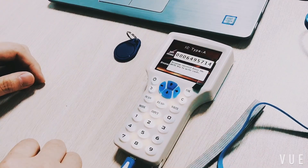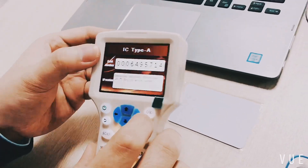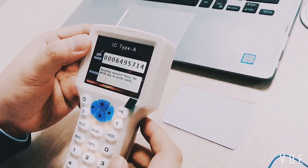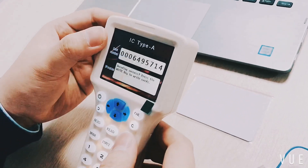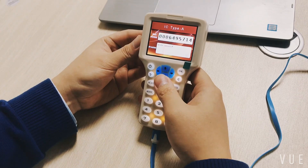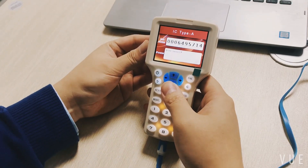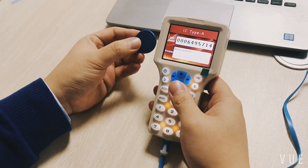After decrypting successfully, put a blank card on the sensor area and press right to start duplicating. The duplicated card is now ready to be used. Thank you for your patience.